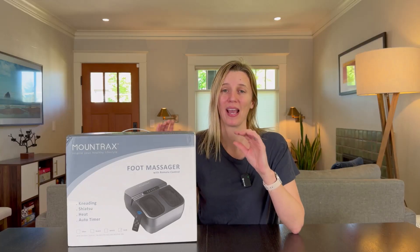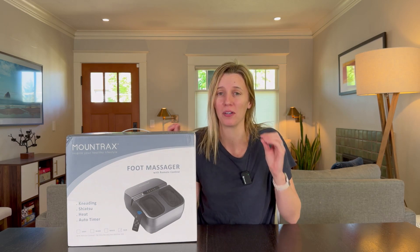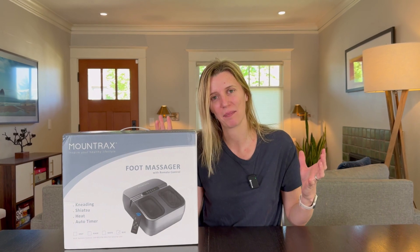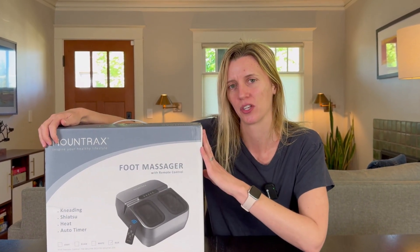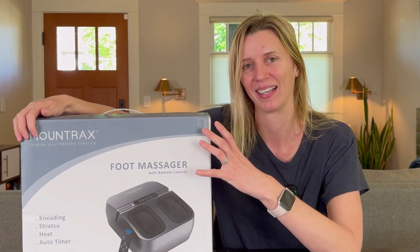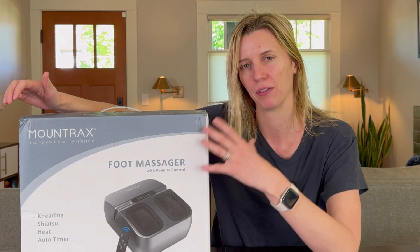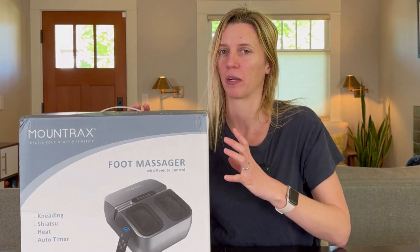There is nothing better to me after a long day of being on my feet than an incredible foot massage. And since I can't get my family to massage my feet all the time, I am really excited to check out this product because it does everything. This is the Mount Trax foot massager and this video is sponsored, but my opinions are completely my own.